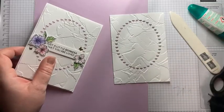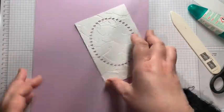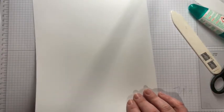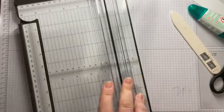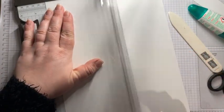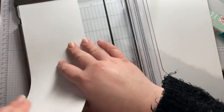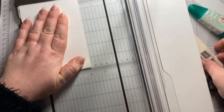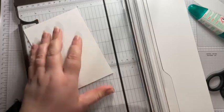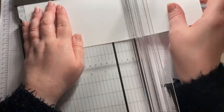I've got a scrap of card from earlier for my sentiment, but there's plenty in your kits. So what we need to do first is cut a card base. You're not going to be shocked when I say it goes in the trimmer and we cut it portrait at 10 and a half centimetres. But after the last one, make sure that it's straight. And then we can burnish that whilst we're here. And then we need also a piece of this for the inside.